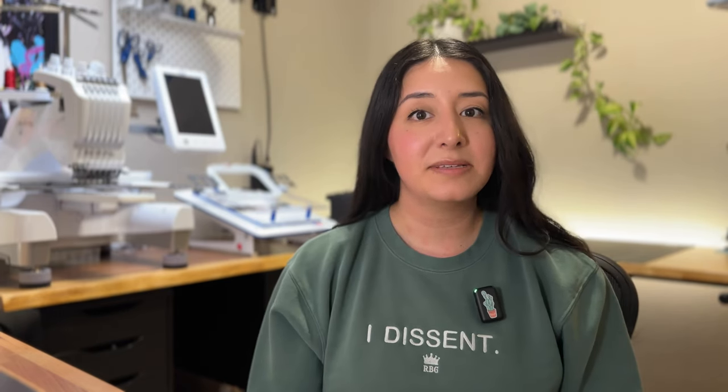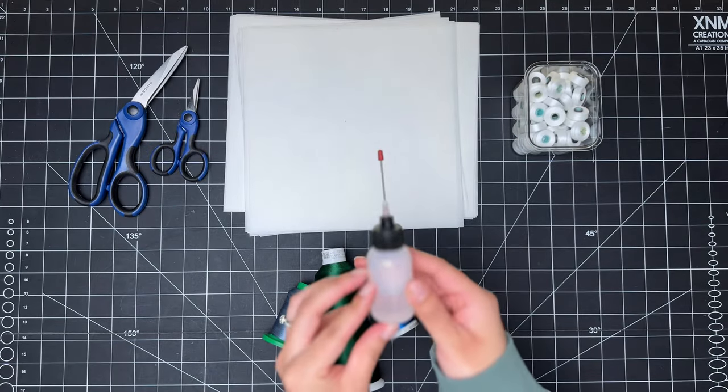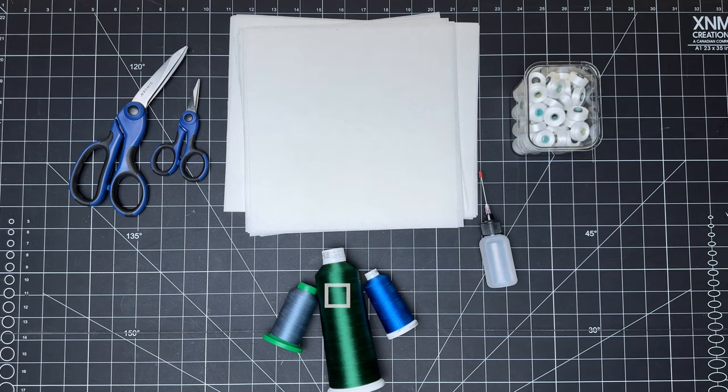Let's talk about the supplies that you'll be needing. You'll need a total of five supplies to get started with an embroidery project. Later we'll share some nice-to-have items that have made our lives a lot easier, but for now we'll just get started with the essentials.